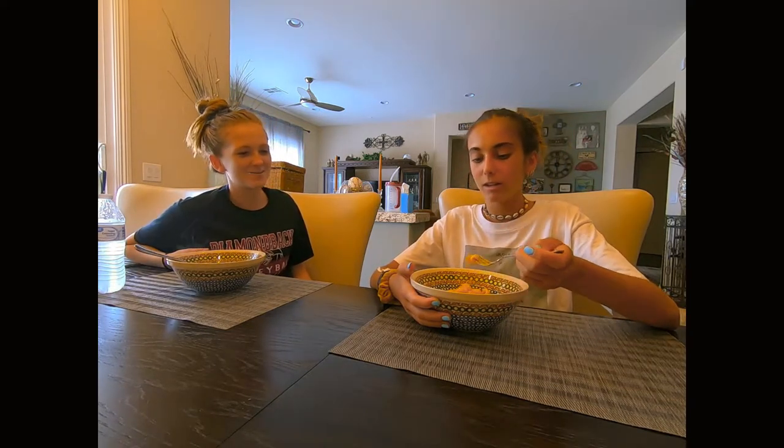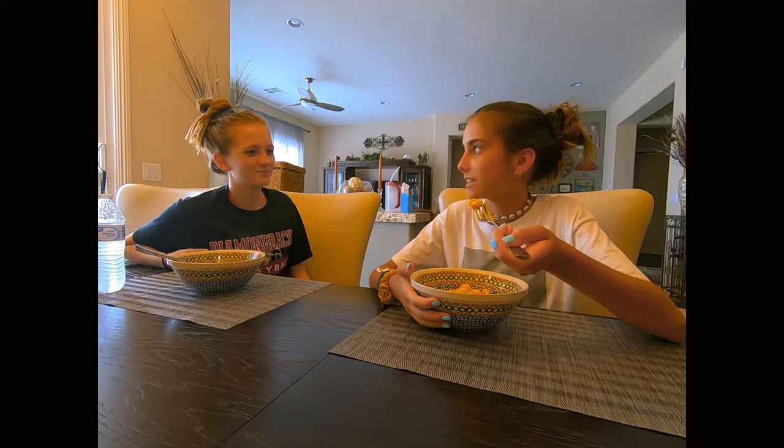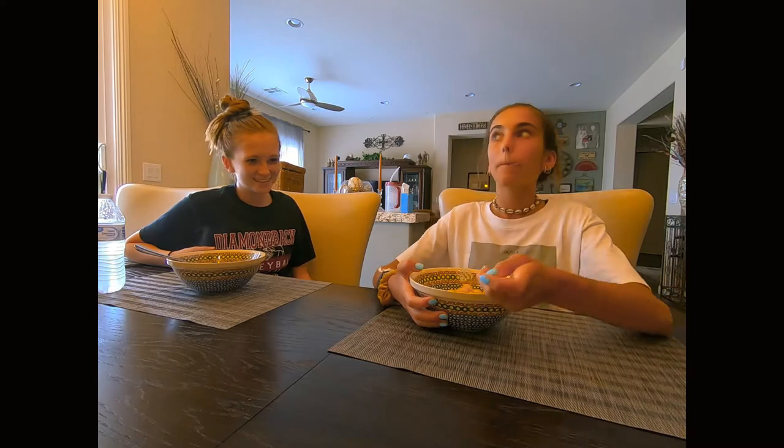Mm, they're so good. You like it? That is great — 10 out of 10. Is it creamy, like cheesecake? Yeah, yep.